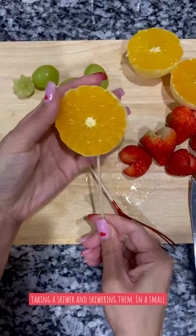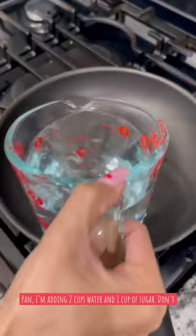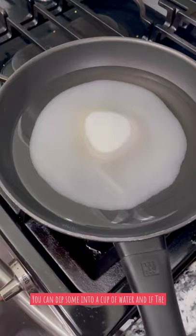Now I'm just taking a skewer and skewering them. In a small pan, I'm adding two cups water and one cup sugar. Don't stir this and let it simmer for about 20 minutes. You can dip some into a cup of water and if the sugar hardens, it's ready to go.